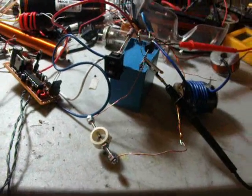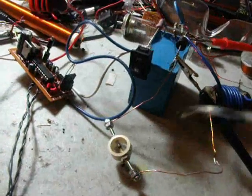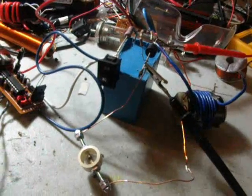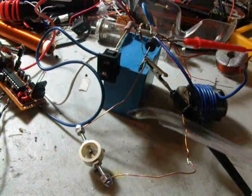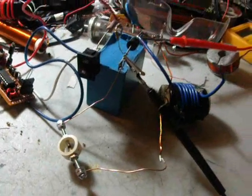Hello guys, today I'll show you a little trick how to trigger your coil gun with a spark discharger. This way we can replace a SCR or relay, or any other conventional switch which can be used to trigger the coil gun.